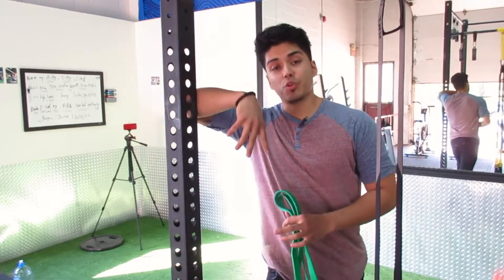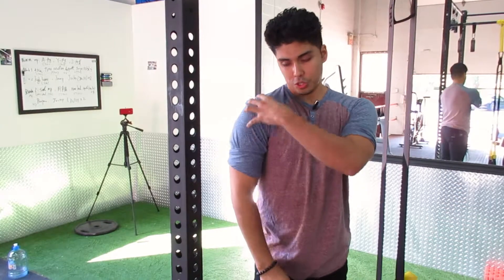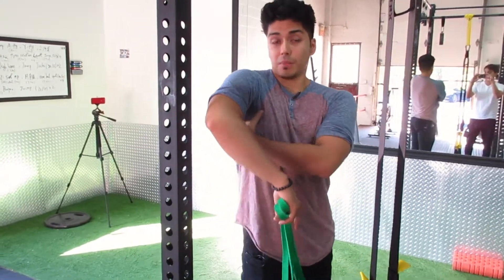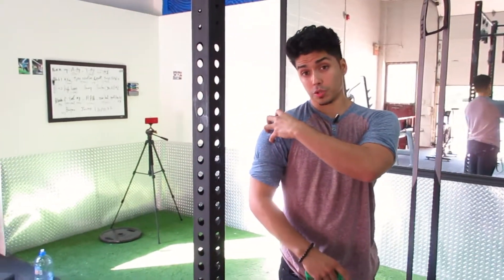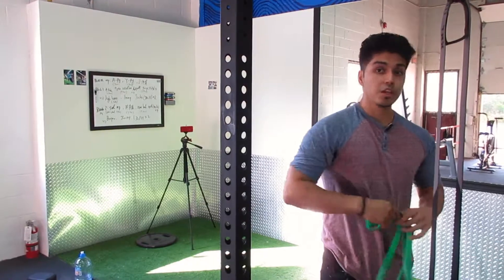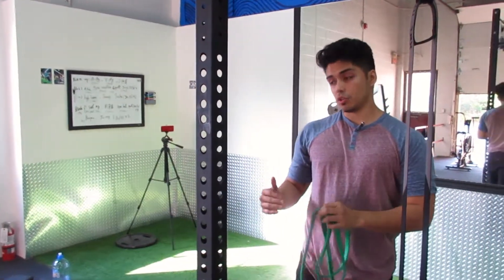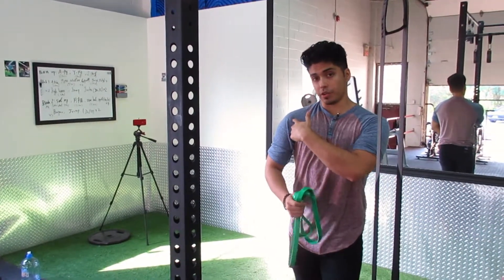A lot of the times when individuals are dealing with shoulder pain, they tend to consider only the shoulder itself. But muscles from your hip and your armpit connect to the shoulder, and in my experience you can get a lot of relief from shoulder discomfort by focusing on stretching and mobilizing the muscles around that area. In today's video, I'm going to show you how to use a band and a simple technique for stretching this muscle.